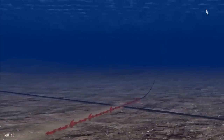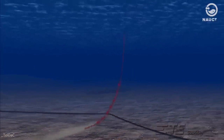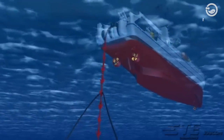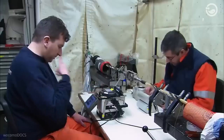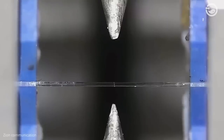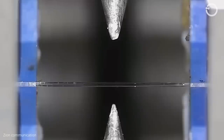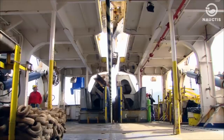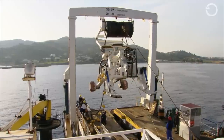Once cut in two, a holding grapnel will be lowered to retrieve the first piece of the cable. Then the second piece will also be retrieved and placed on the ship for the splicing process. On the ship, technicians use a fusion splice, a method used to join fiber optic cables together using a device that generates heat. When all fiber optic cables are spliced into one, the cable will be lowered back to the ocean floor.